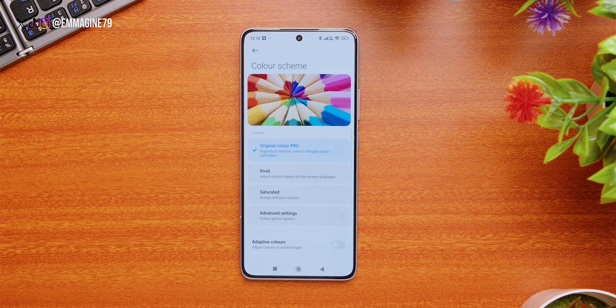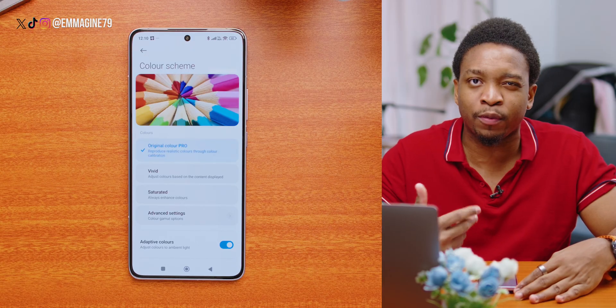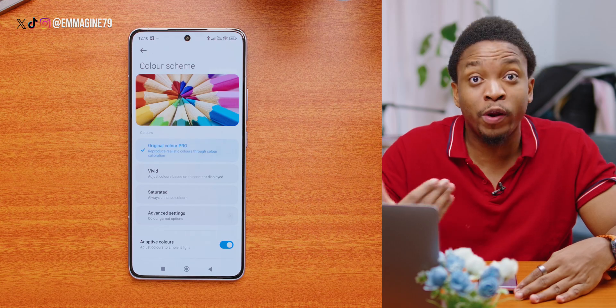Next, let's change the color scheme. The original one called Original Color Pro is the default profile — I'm going to leave that selected. Then I'm going to enable Adaptive Color, which changes the display according to the light around you, similar to True Tone on an iPhone.